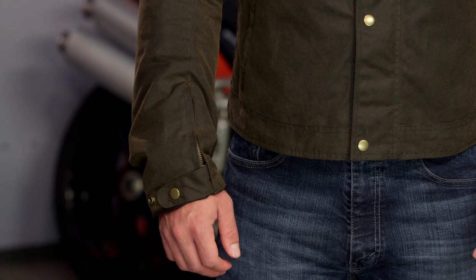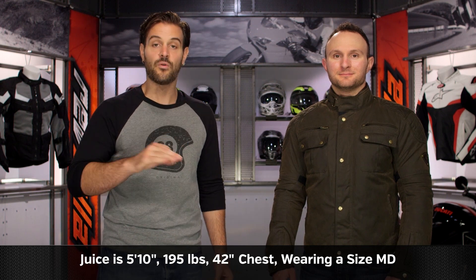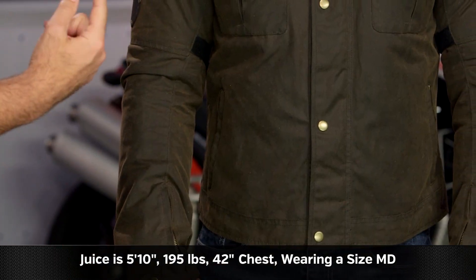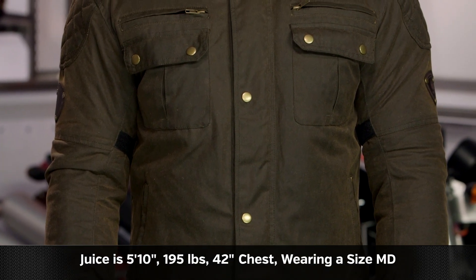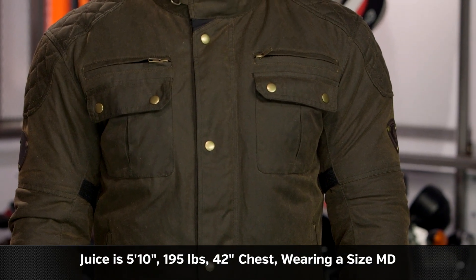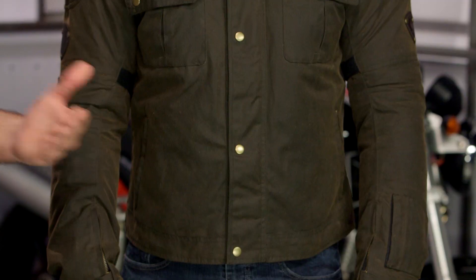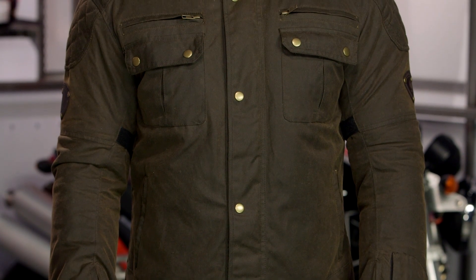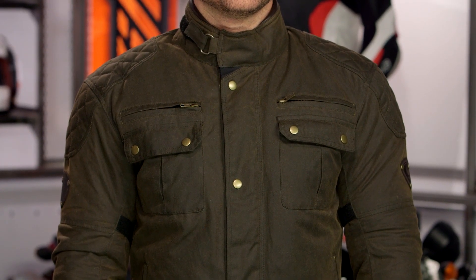As far as sizing is concerned, Juice on my left-hand side stands at 5 foot 10, weighs in at 195 pounds, and has a 42-inch chest. He is currently wearing a size medium. If we were to use Merlin's size chart, Juice should be in a large, so you want to size down one full size based on what the size chart is recommending for you. Sizes range from small up to 3XL, and there are two colors: a full black version and the olive colorway that Juice is wearing.